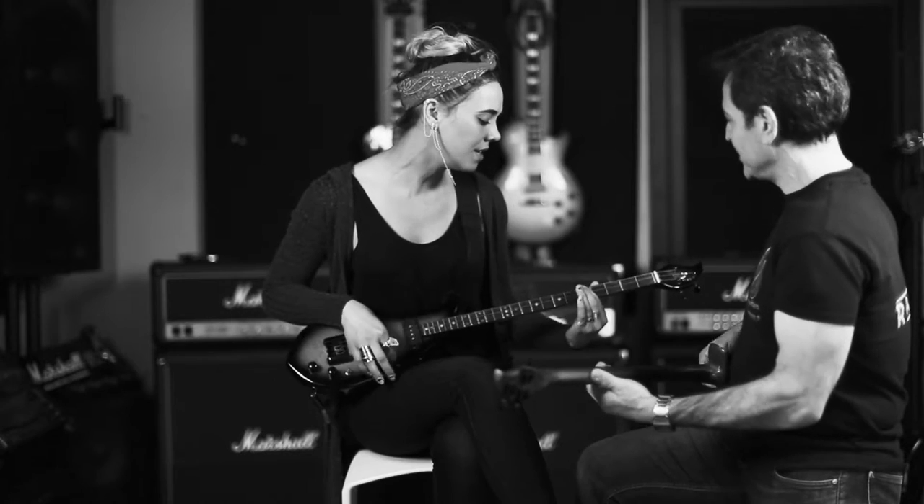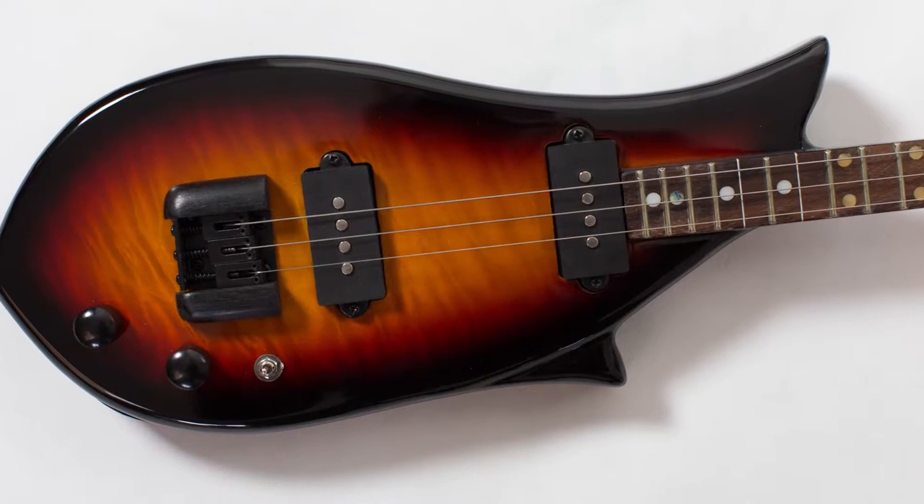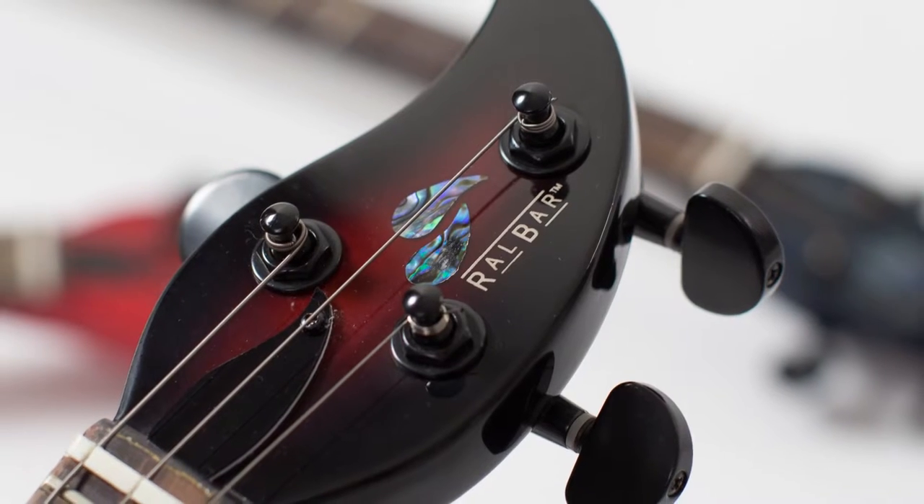After five years of manufacturing prototypes, testing and working with renowned guitarists to come up with the best possible design using premium tonewoods, the Rowlbar was born. And I'm super excited to now make it available for you and anyone looking for an easy way to play music and experience the joy of playing guitar.